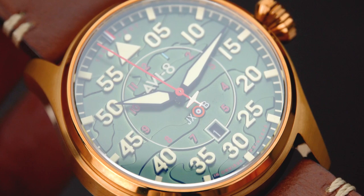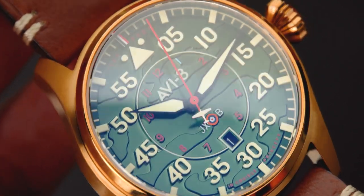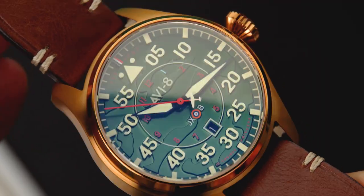As a tribute to Klaus and the No. 1 Squadron he flew for, his aircraft code is stamped at the 6 o'clock position — JXB — along with a custom seconds-hand counterbalance created in the form of his Hawker Hurricane.